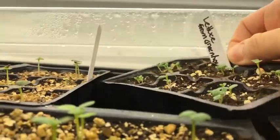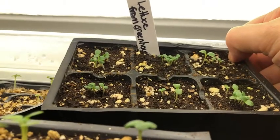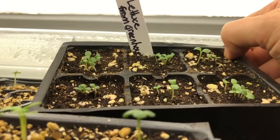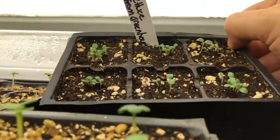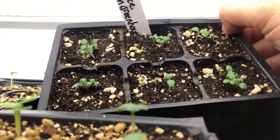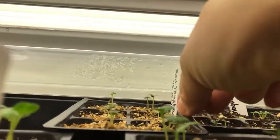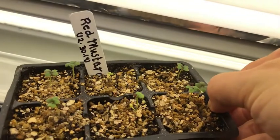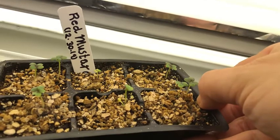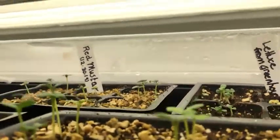Down here is some lettuce I had growing in my greenhouse that I intentionally let go to seed to harvest my own lettuce seeds. I'm not sure exactly of the variety, but it's a hardier one — possibly crispino — with thicker leaves that doesn't bolt as quickly. The viability rate of these saved seeds is obviously really good because they're all germinating. And over here is red mustard — a purpley type of leaf, really spicy — seeds I saved myself back in 2015 that are still viable and germinating.